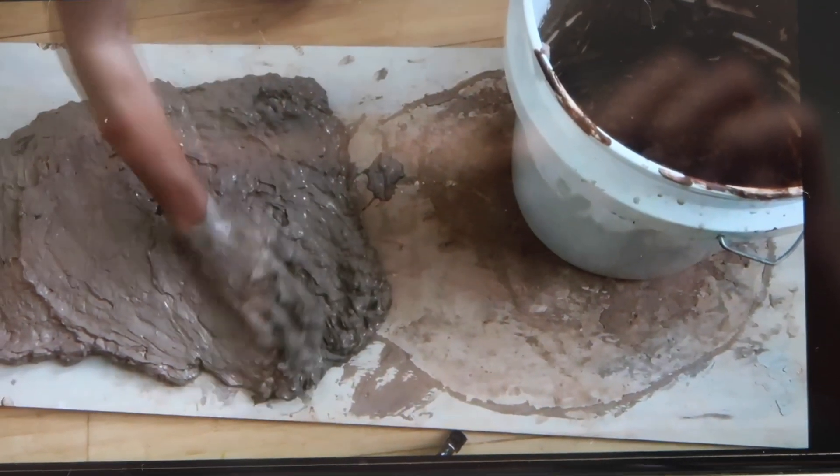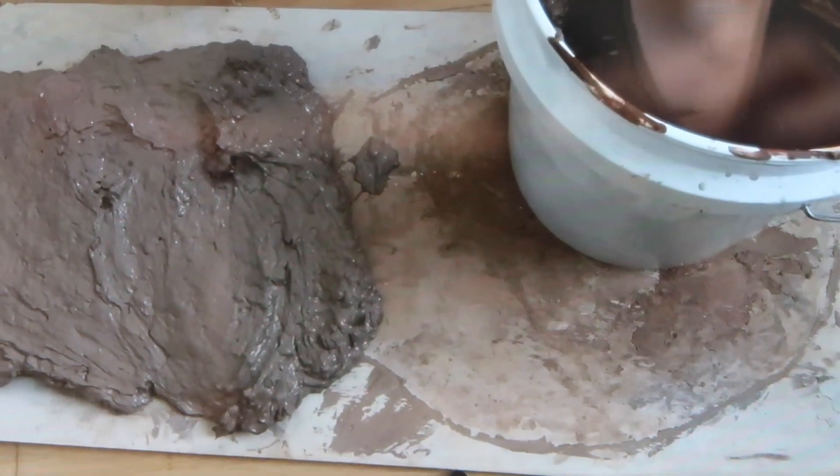You have a couple of options for clay disposal. You can take the silt, wrap it in a plastic bag, and throw it in the trash. Or you can reclaim it — letting the clay dry out completely, then adding water and reviving it back to its original consistency. You lay it out on a slab of plaster or wood, something porous that helps dry the clay throughout, then re-wedge it. A third option is to get a sink trap — there are creative ways to make one with two buckets and a tube.